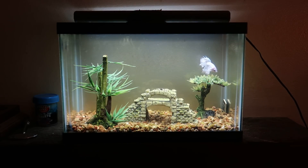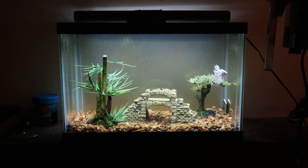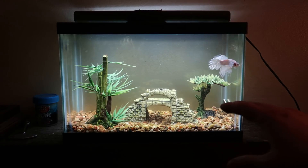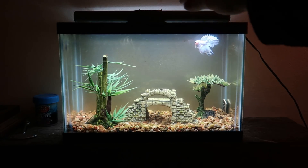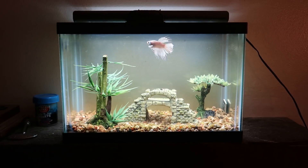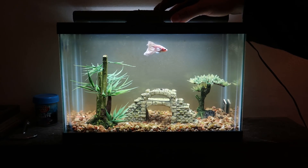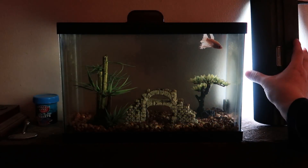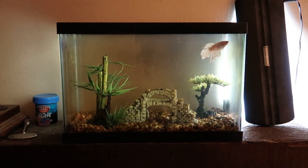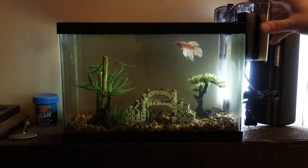I have this hang-on-back filter which I'm thinking of putting on the side over here. My only problem is this tank looks so nice as it is - it has a nice little glass lid with the light on top. If I want to put on the filter I'm gonna have to change up some stuff. Let me take off this light and this top - I'm thinking a different setup where I add this filter to the side.